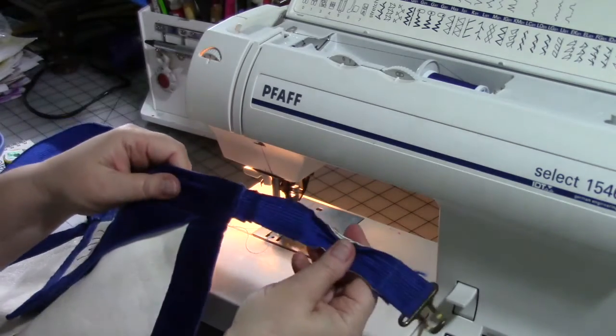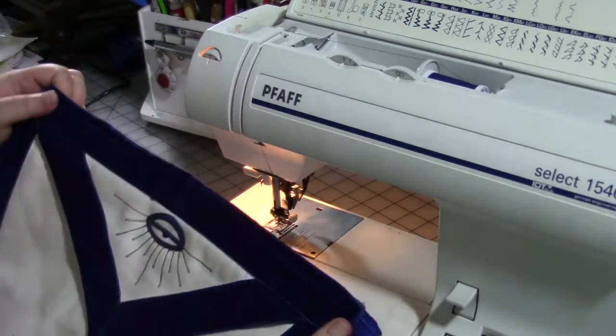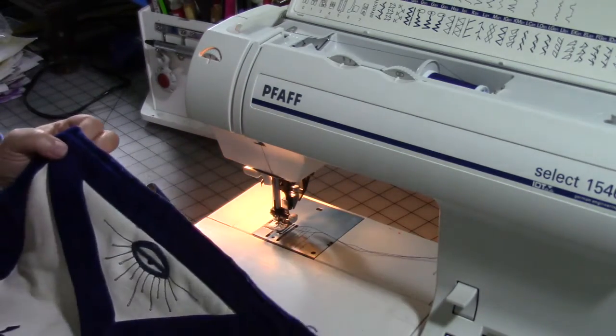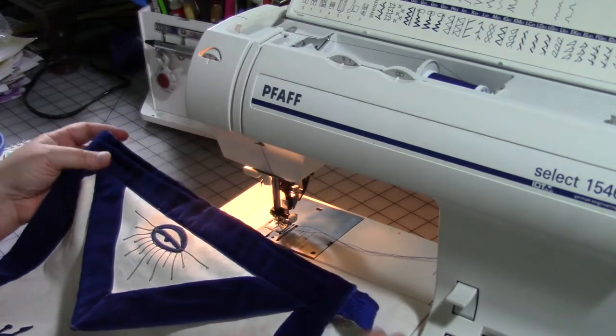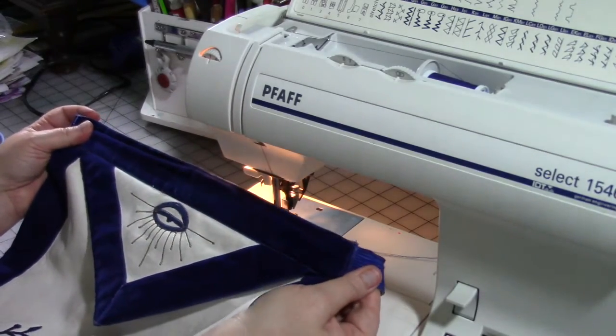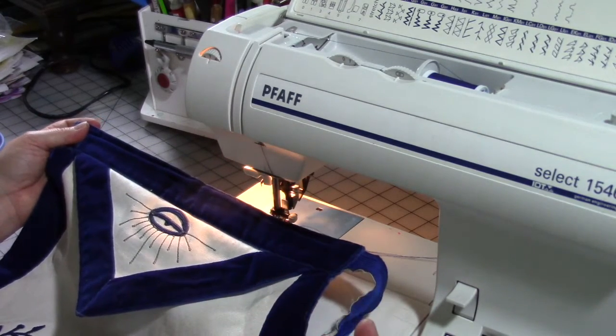There you go — it's all fixed! Simple, quick, easy. Little projects like that don't have to be complicated. It could be just practicing sewing on anything, but if you have a little mending project like that, it's really quick and easy to fix it rather than replace it.